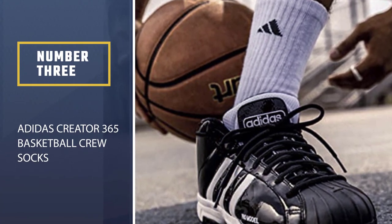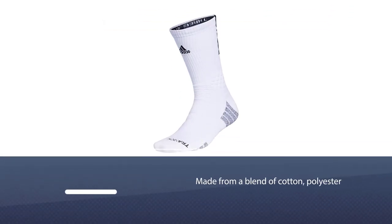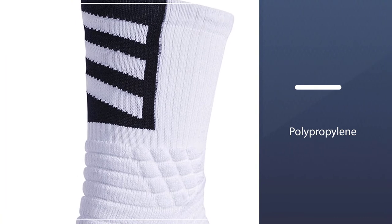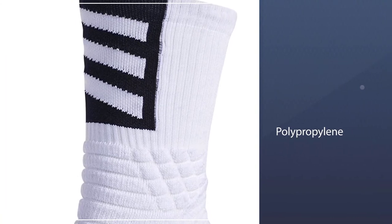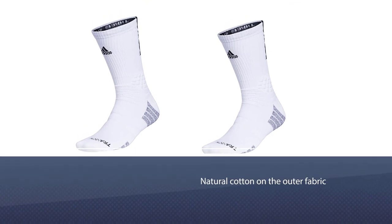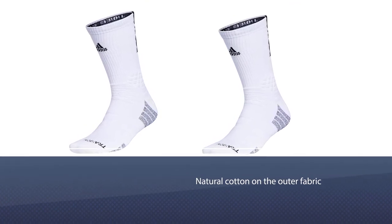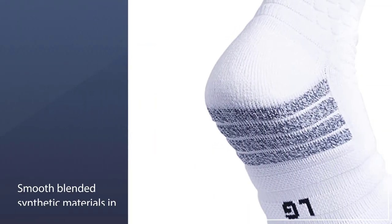Number three: Adidas Creator 365 Basketball Crew Socks. The Adidas Creator 365 basketball socks are made from a blend of cotton, polyester, polypropylene, nylon, and spandex. Adidas calls this fabric the Climacool. Its unique features are the natural cotton on the outer fabric and smooth blended synthetic materials in the insole. This combination is perfect for high-impact activities like basketball.